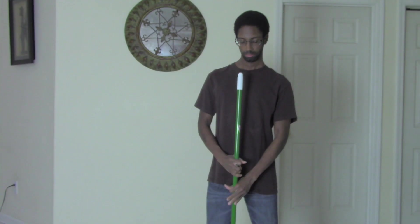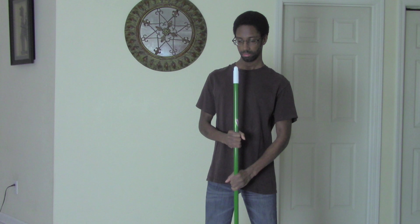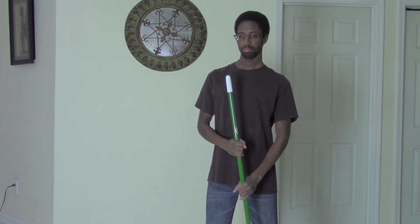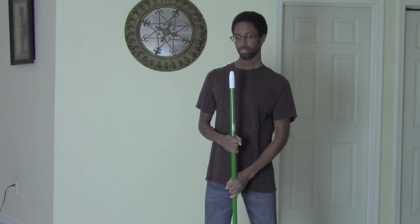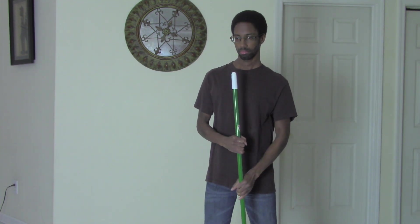Now, place it on the floor and swing it back and forth. Try not to swing it too hard. Otherwise, you'll spread the debris everywhere.